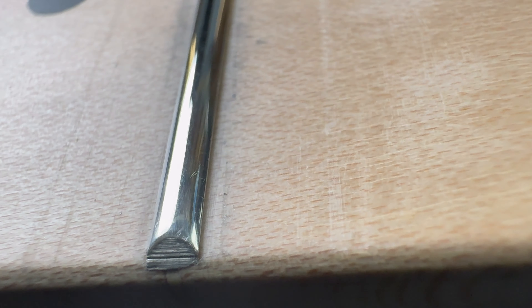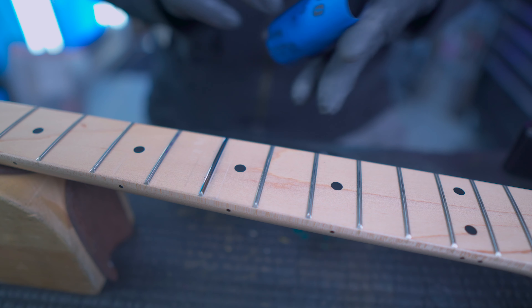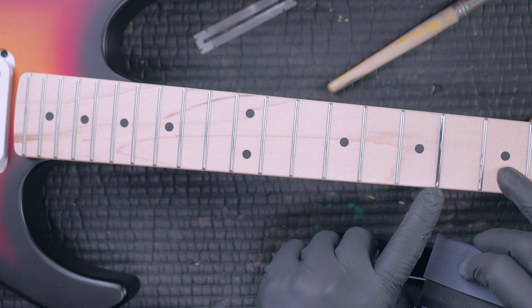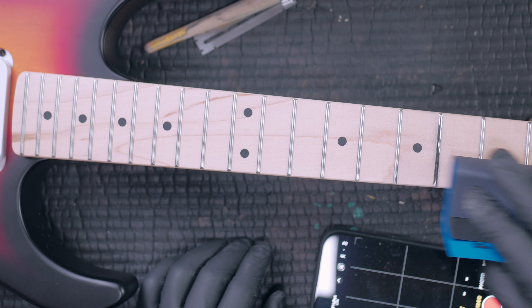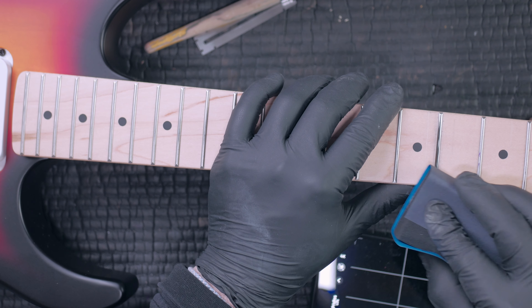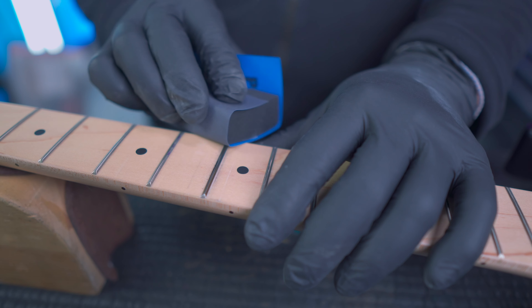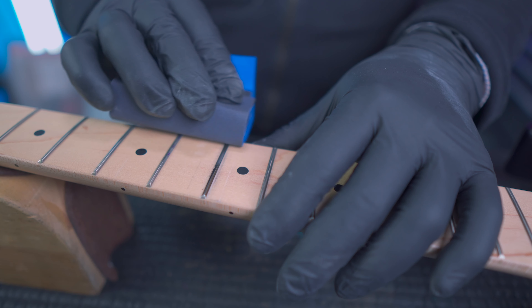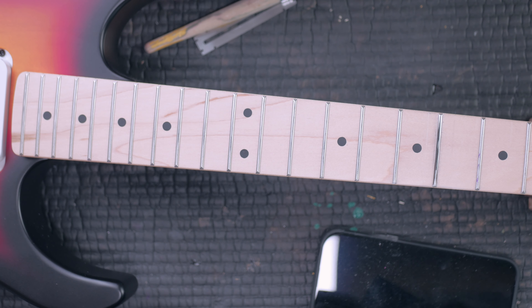Let's grab the Frettlyzer fret block and wrap it with the 400 grit. Now, I'm going backwards — I wouldn't have polished prior to doing this, but we're just testing the tools. You can go like this, much like you would with your file, focusing on one fret. Because this is foam, it's contouring to the shape of the fretboard and the fret. You might even go up to higher grits too.